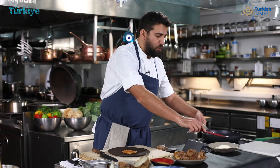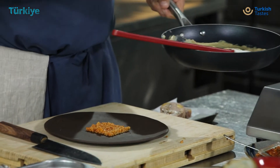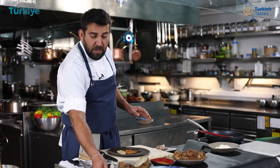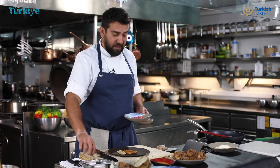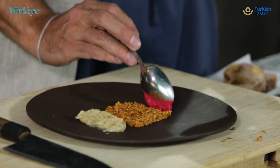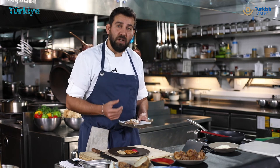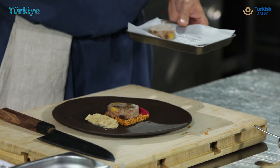Now I'm ready to put my béchamel sauce on the plate, on the side. We always use a wild plum sauce on the side of this dish to give this beautiful tangy sourness. I like the color of this wild plum sauce. And then now it's ready for this beautiful mutancana dish, so I just put one round of mutancana.